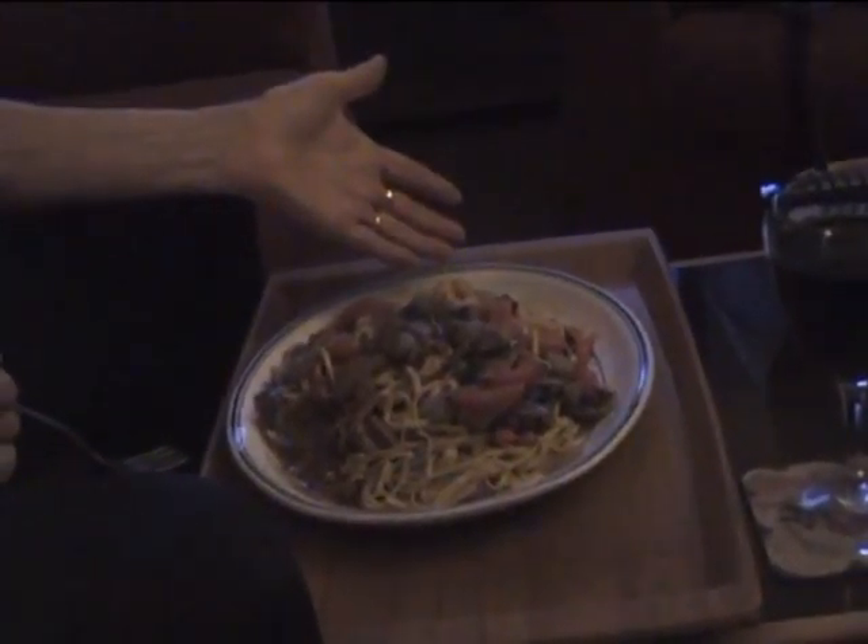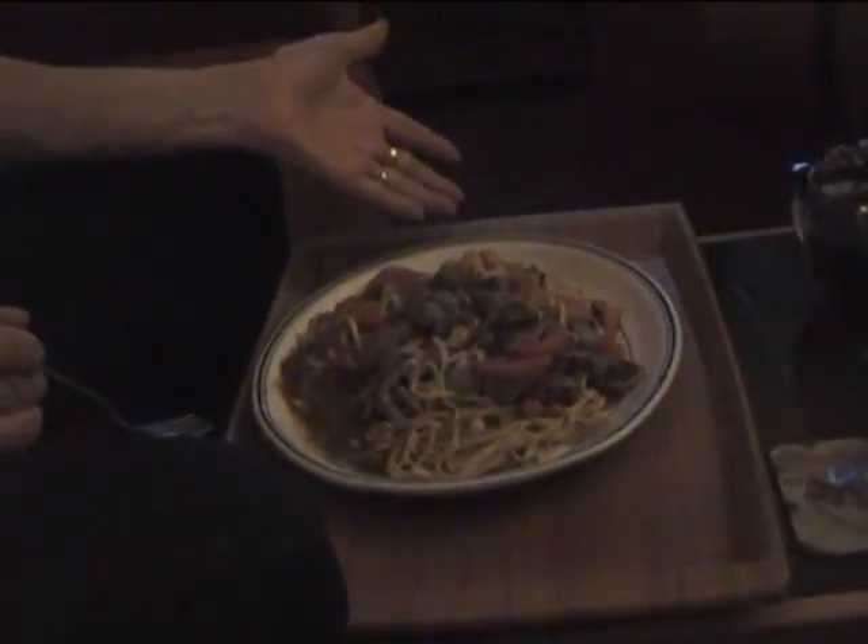Bob's takeaway meal for two, Saturday night. Everybody's gonna get one. Everybody needs one. It's incredible.